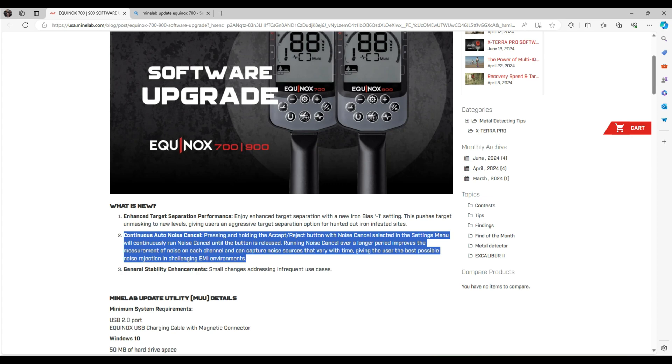The second thing is continuous auto noise cancel. Pressing and holding the accept/reject button with noise cancel selected in the settings menu will continuously run noise cancel until the button is released. Running the noise cancel over a longer period improves the measurement of noise on each channel and can capture noise sources that vary with time, giving the user the best possible noise rejection in challenging EMI environments.